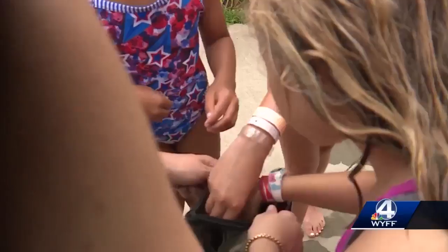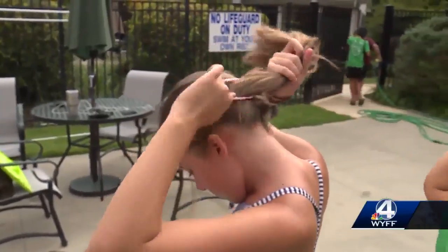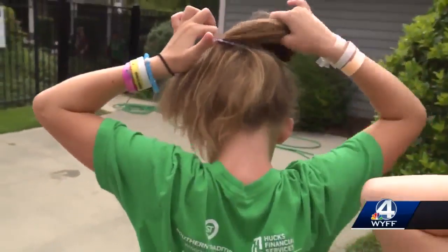To put Pro Hair Ties to the test, we've come to this pool in Greenville and we've asked the swimmers on the Spalding Farm swim team to help us. Our testers, who are between 8 and 10, say their regular hair ties can cause problems when the hair is wet.